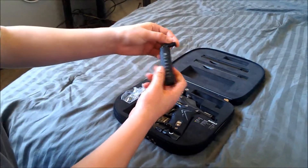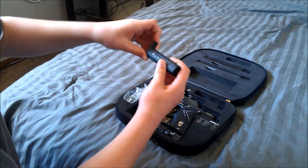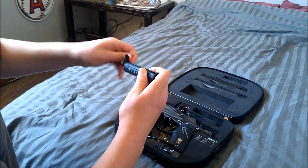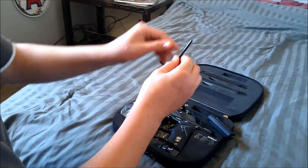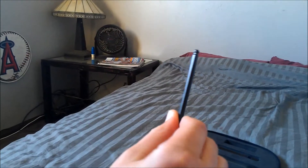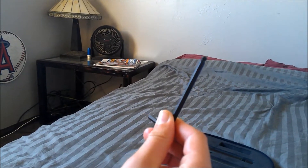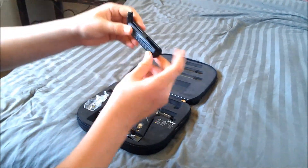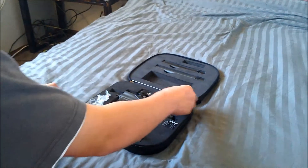Another nice feature of the Planet Eclipse gun would be the Planet Eclipse Allen keys. The Allen keys are really nice — they're all ball-pointed, so you can go at it at a 90-degree angle. They all have a nice case, a nice hard plastic case, so you can add some torque.